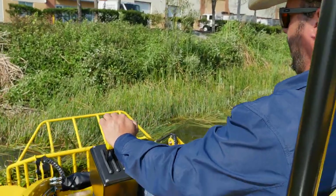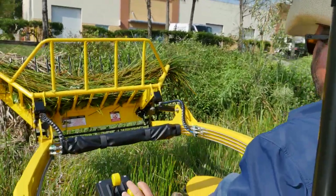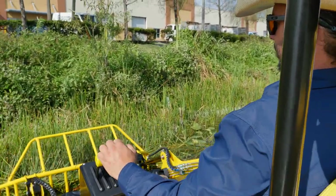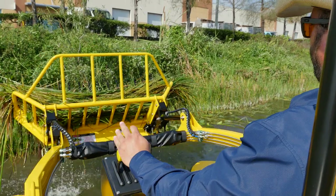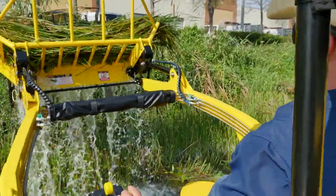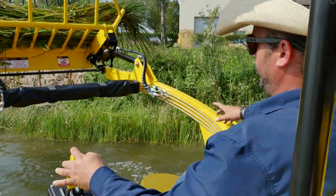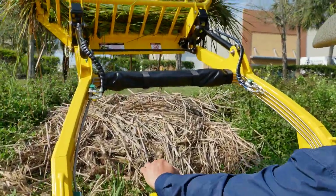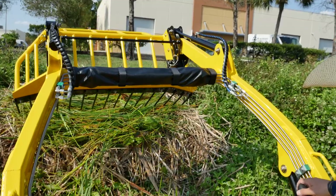Do that a few times and we'll clear out this whole edge of vegetation that's already been cut. When we're ready to dump the load, drive over to the shoreline, raise the load up, drive to shore, start to tilt the bucket down, and fling the load right out of there.